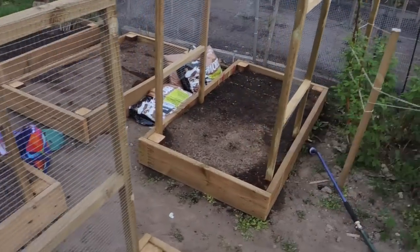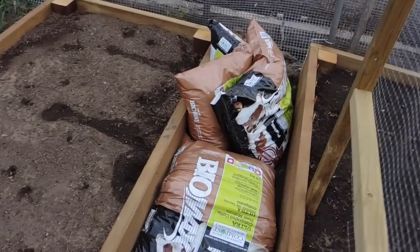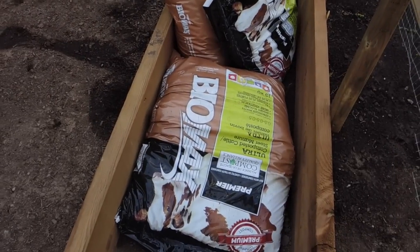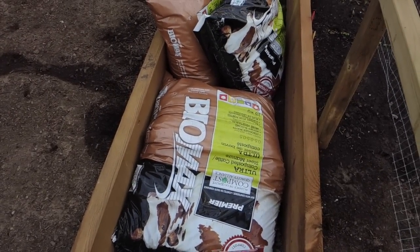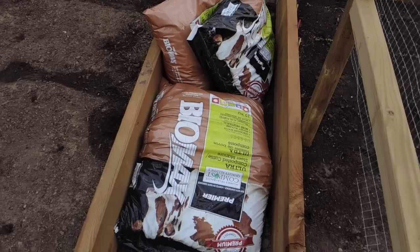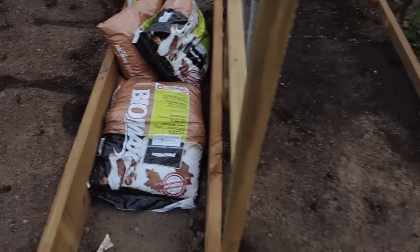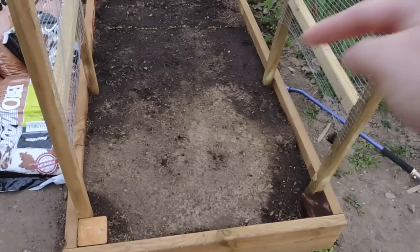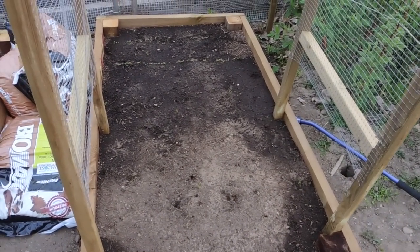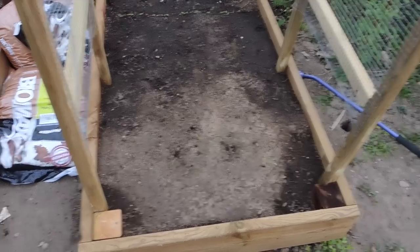I bought some well-composted cattle manure — no specific brand. You could use compost, manure, or anything organic. What we're going to do is make a mound of organic material, put it right there, and then plant the seeds. Let me just get the manure in place and we'll start planting.